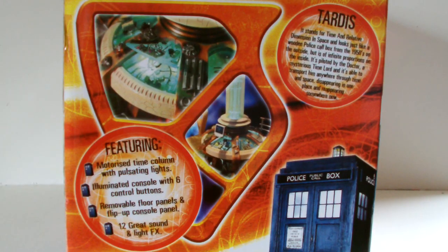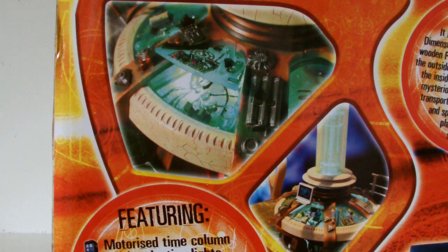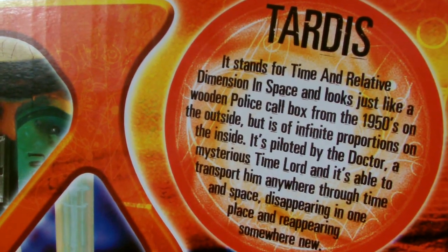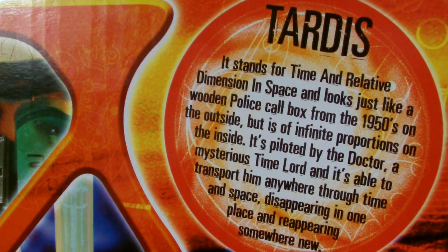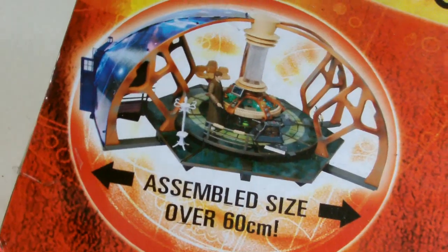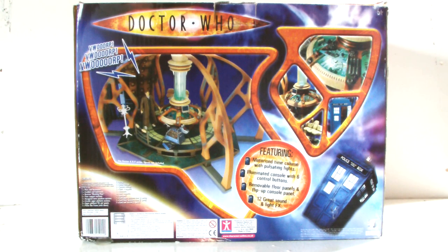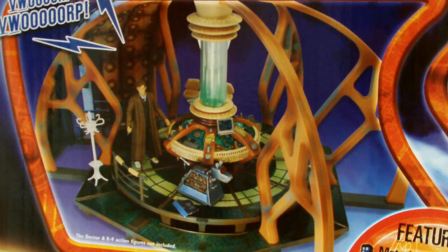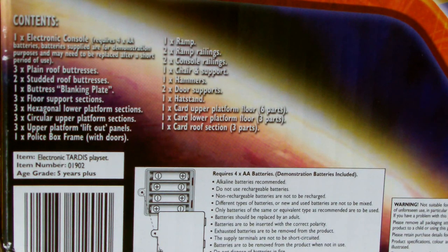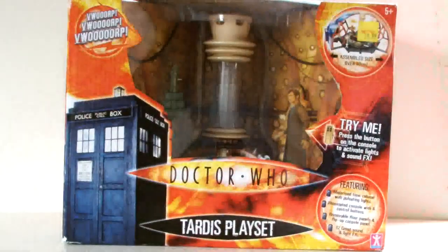On both sides we get the same information: two images of the illuminated console, along with that list of features, and a little bit of a bio on the TARDIS itself, just in case you didn't actually know what a TARDIS was. On the top we again get that list of features along with a bigger image of the fully assembled playset. The bottom is just black, while the back has some more images of the playset, along with another image of the toy itself along with the 10th Doctor and canine figures, and yet again a list of its features. In the corner there is just a list of its contents and some legal text. So that does it for the packaging — let's open it up and get this thing built.